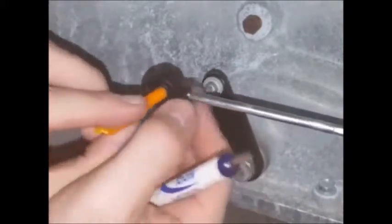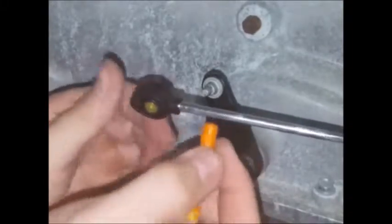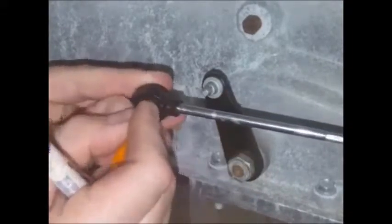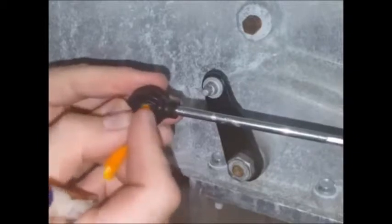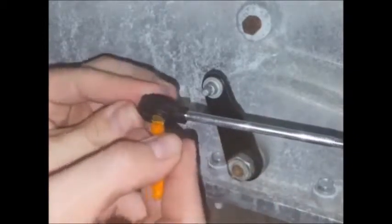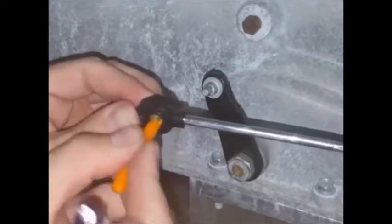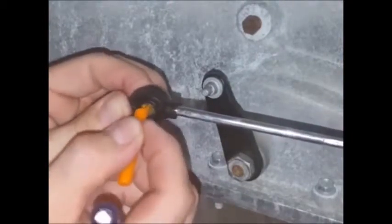You can use the blunt end of the tool to center the bushing or push it in either direction if you need to. Once you've got it most of the way centered, you can also use the transmission pin to sort of push it into place — the transmission pin makes a convenient tool.